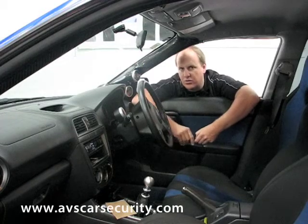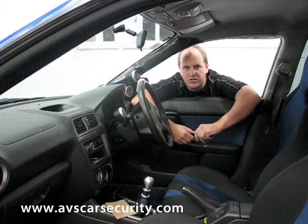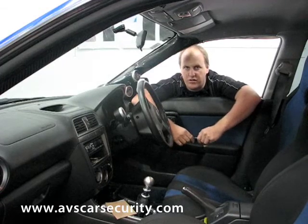This AVS is fitted with an internal piezo siren. It's basically high pips, so if you've got your head under the dash trying to disconnect the alarm, it's trying to deafen you at the same time.